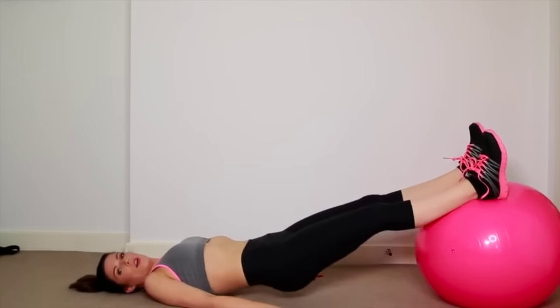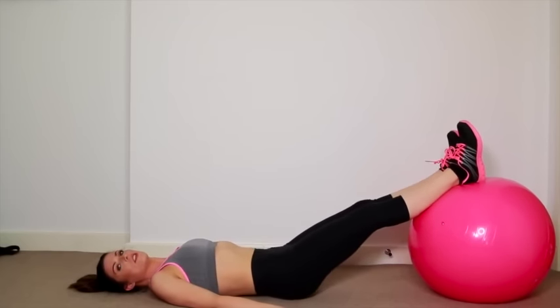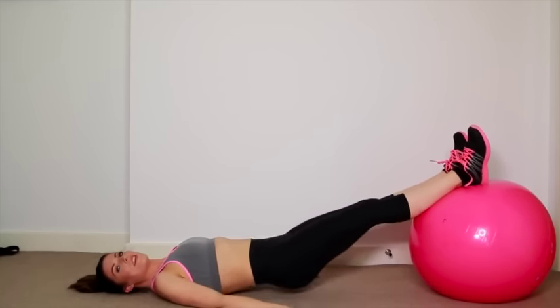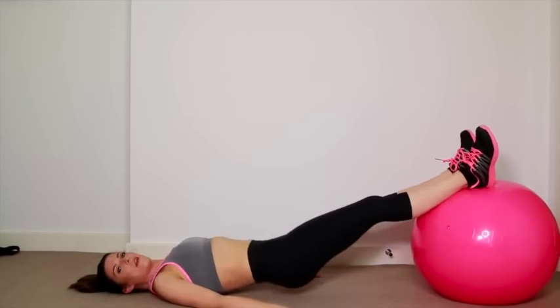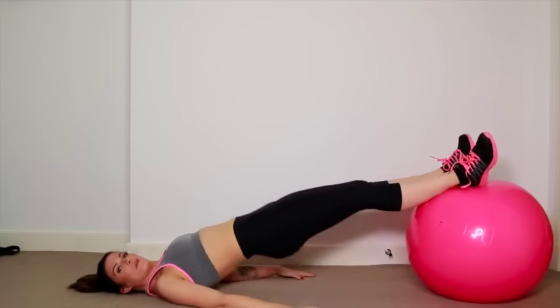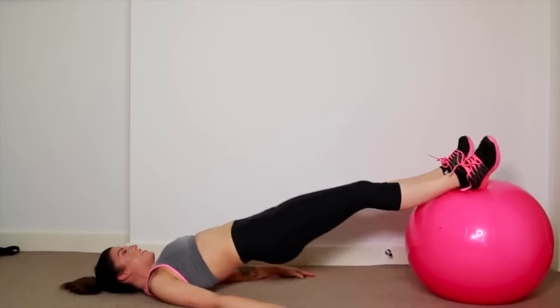So you're making sure that you're using your glutes, your core, and you're stabilizing yourself with your core and your legs. We do 15 of these. Make sure to squeeze those bum cheeks as you come up, and release coming down. Squeeze. Release.